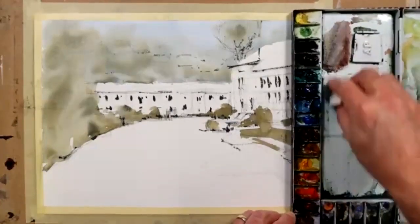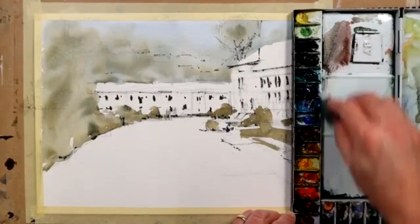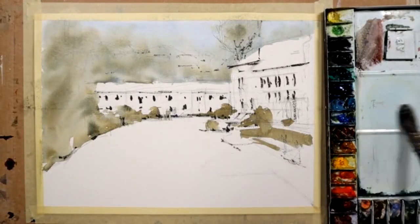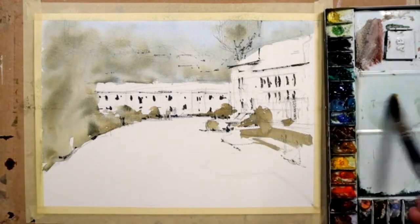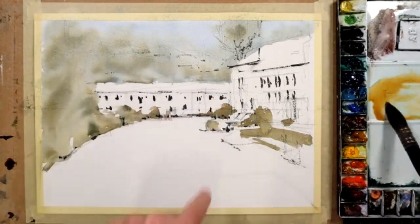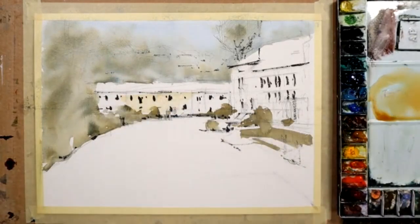I've been using mostly cool colors — cool blues and greens — so I want to use some more raw sienna, those sort of colors now. I'll clean this palette and pick up some water first, then add a bit of raw sienna. Not too much. There's not a lot of color in these distant buildings because the color saturation, the intensity of color, is weakened by distance. So use a lot of water in there.